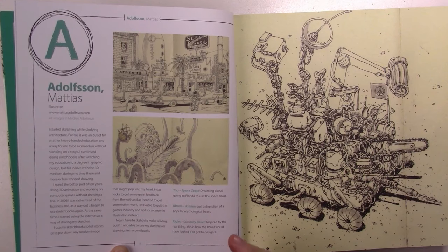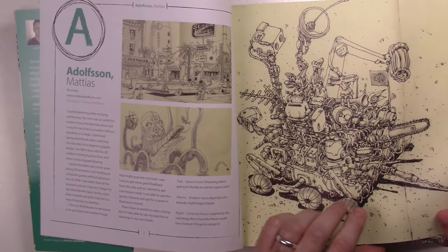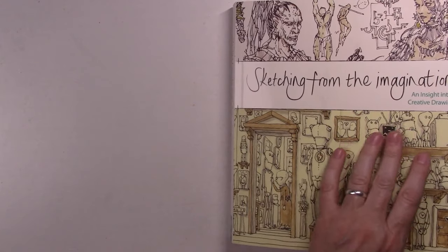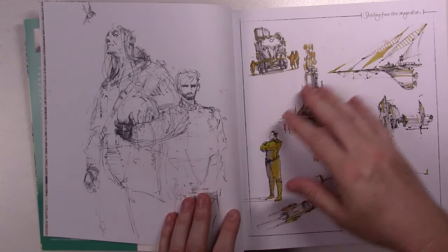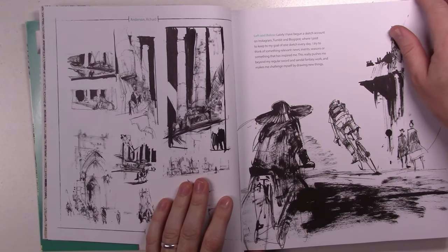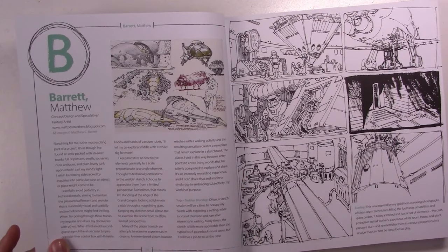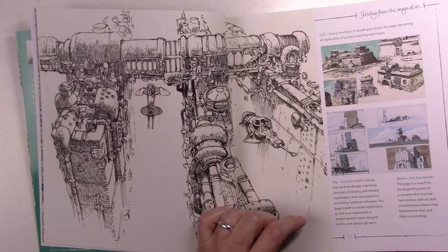Some talk about their inspirations, what got them into being artists, what inspires them, and where they get their ideas from. Like the title says, it's drawing from the imagination — they get their ideas from their heads, but they also use reference photos and sometimes sketch on location. On top of their background there are several pages with just their work and a description of each drawing.